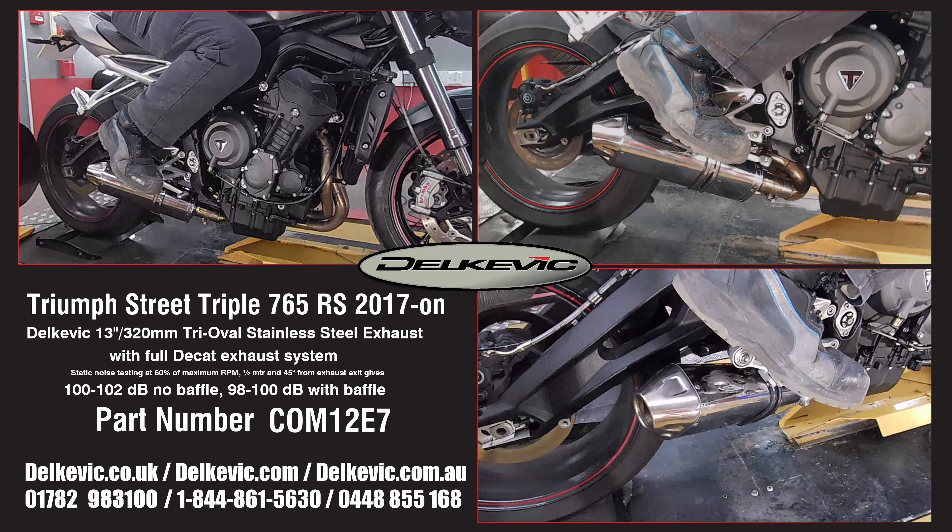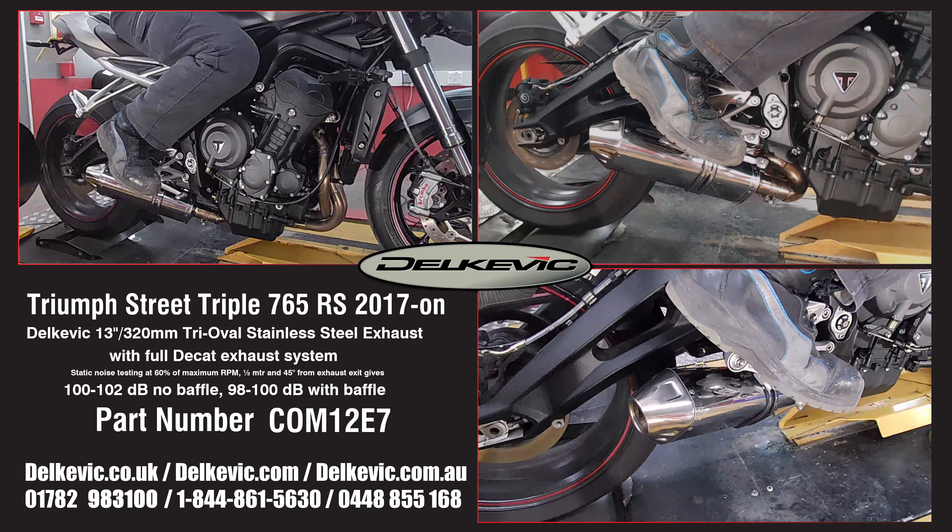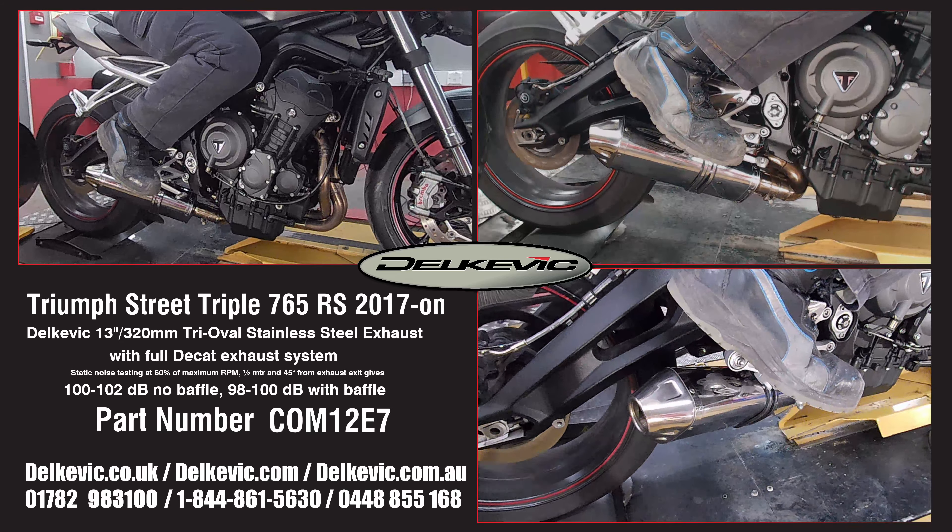It's on the dyno as part of the extensive research and development we do for every system on every bike. This testing allows us to confirm that no fuelling modifications are necessary — you just fit and ride.